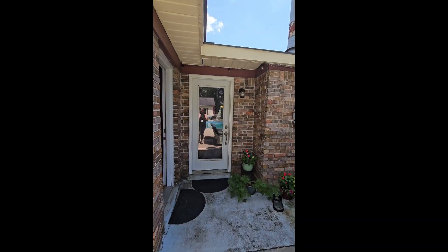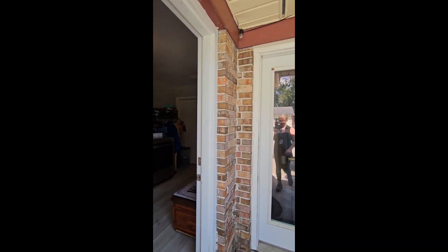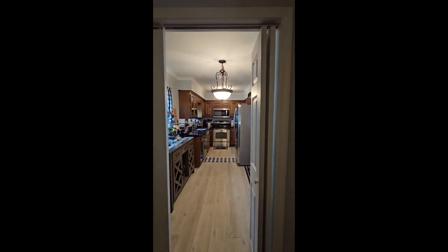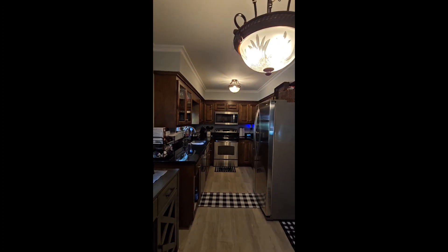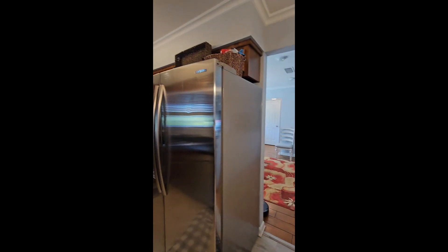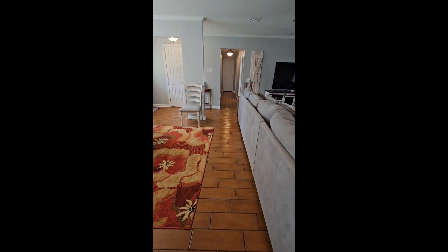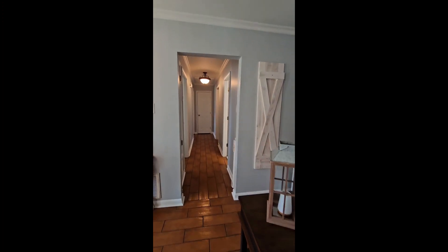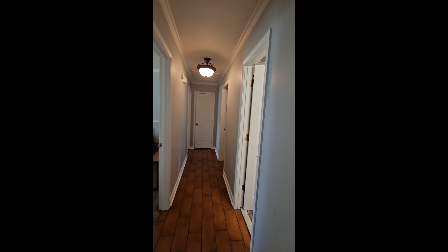Going back in to check out the bedrooms and bathrooms. It's kind of a galley style kitchen. Flooring changes in here — I think it's a tile. The bedrooms are carpeted.